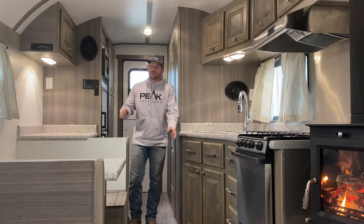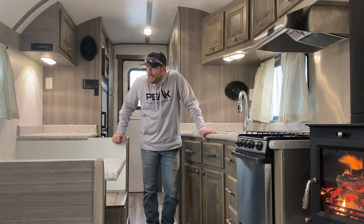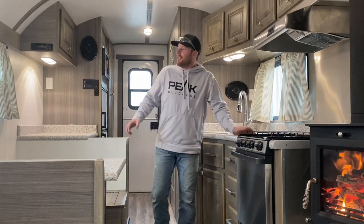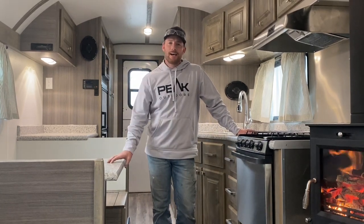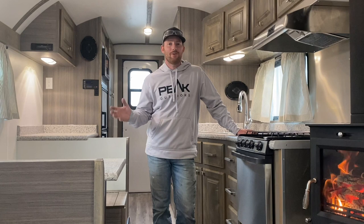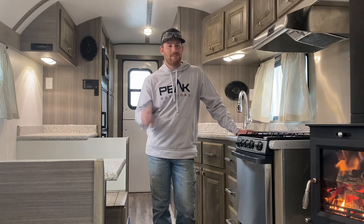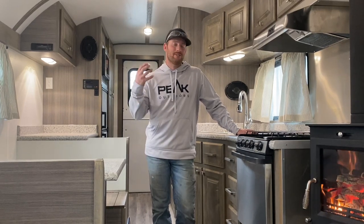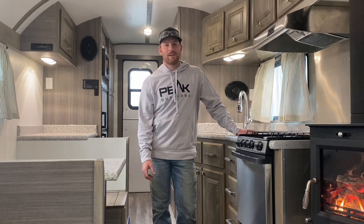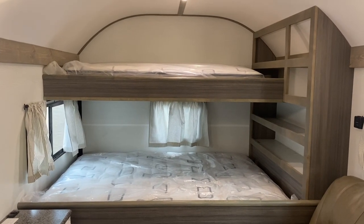We don't live in tornado country in Utah, but I'm pretty sure we've got a tornado about to happen outside. That being said, we're not going to spend any time outside because you won't be able to hear a thing I'm saying. We'll spend the majority of our time inside going through the layout of this camp. This video is titled 'Battle of the Grays' — this one's a gray interior just like the one I just showed you. We'll go ahead and walk through this one.